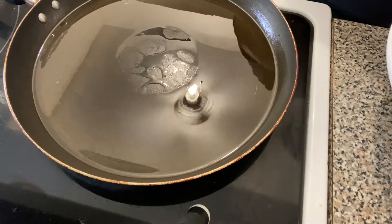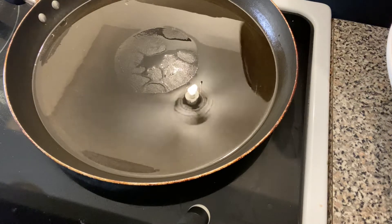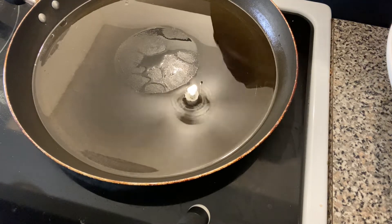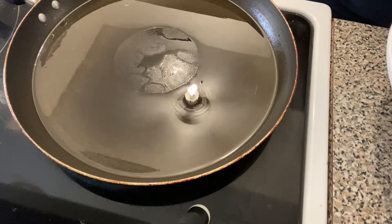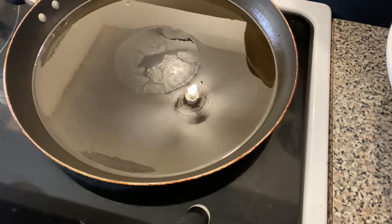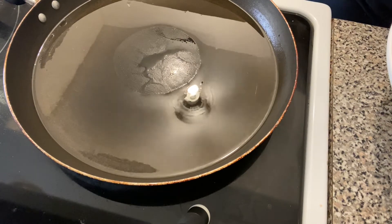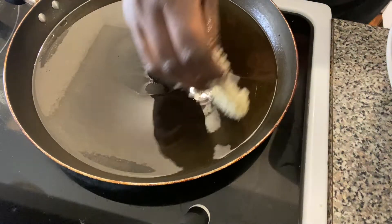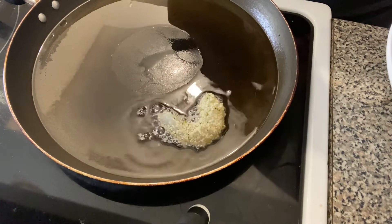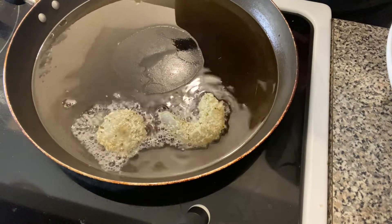Now we are taking our shrimp that we've coated in the egg batter and we are going to fry them. Remember, shrimp does not need long — usually just a couple of minutes on each side. And remember, these are also going to go into the oven, so we really don't want to leave them in too long, because if we do, we will have rubbery shrimp. And as I always say with shrimp, that is not what we want.